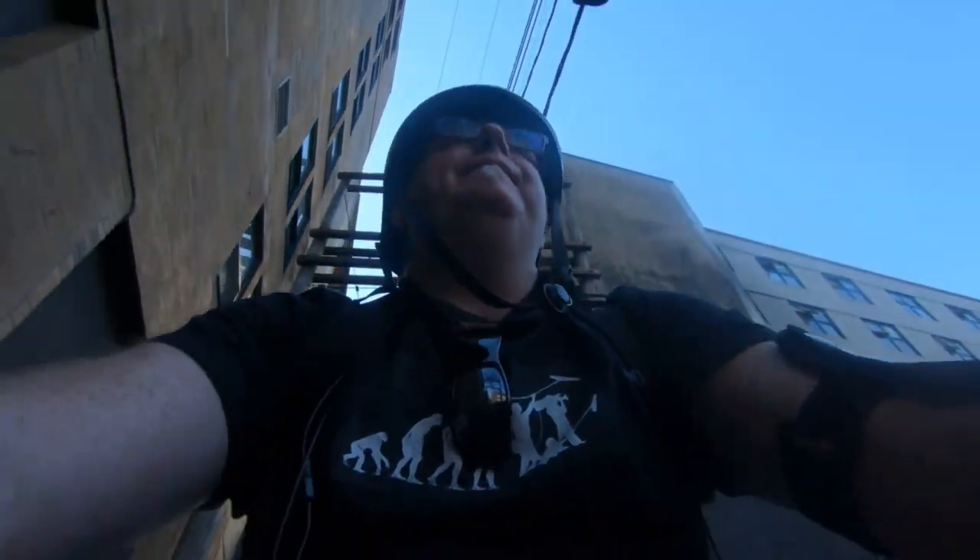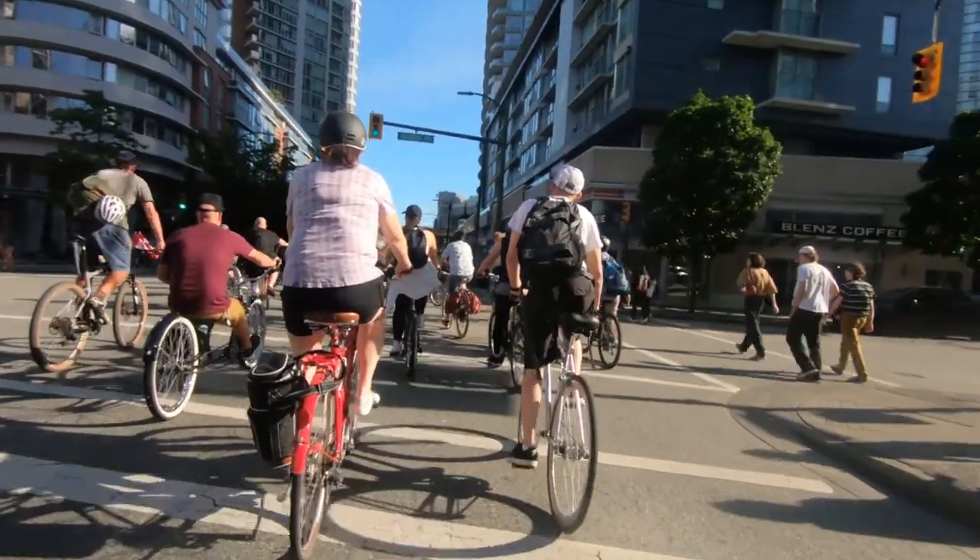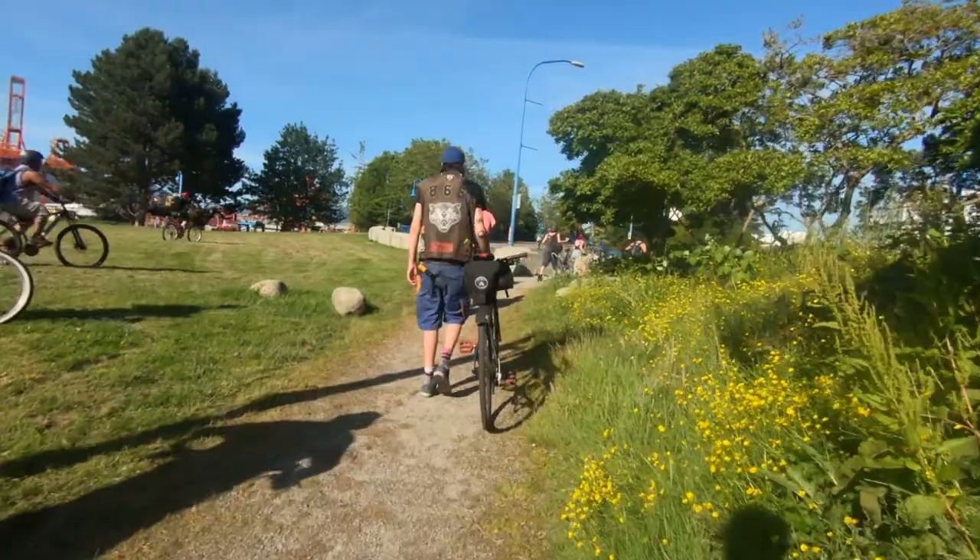Hey folks, we're on our way down to Crab Park. So we're heading out to Terminal City Riders Solstice Ride at Crab Park tonight.